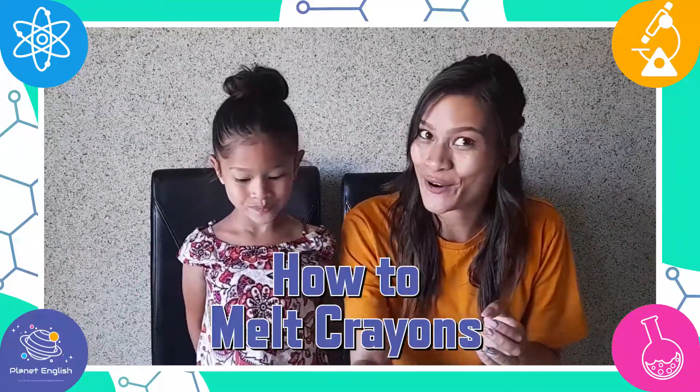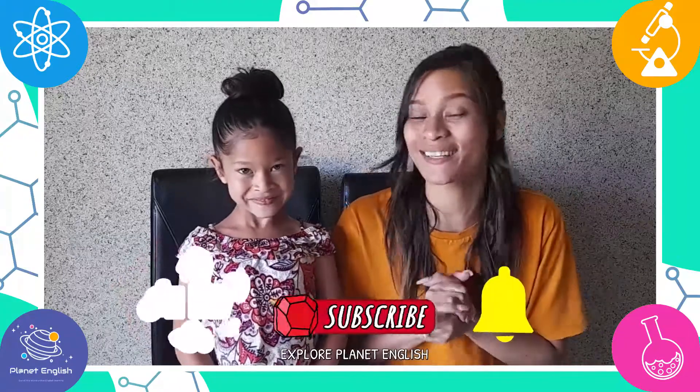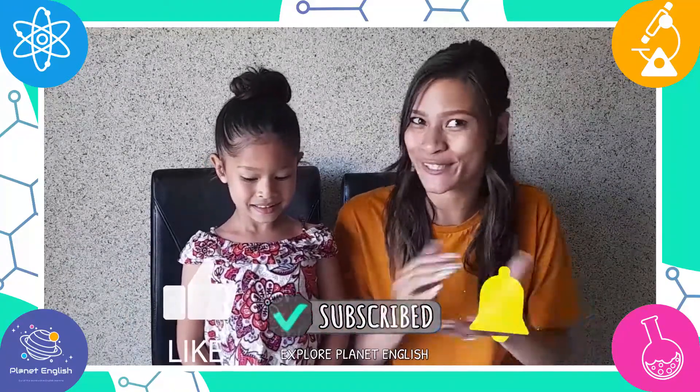Hello everyone and welcome back to Fantastic Science! Today we will show you how to melt crayons. It's a simple science activity illustrating reversible change and physical change.